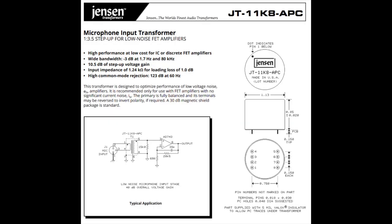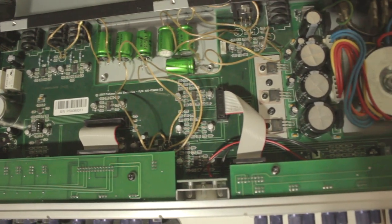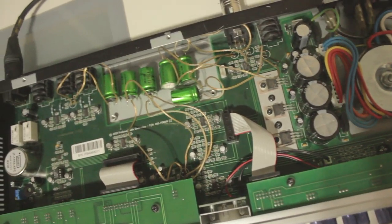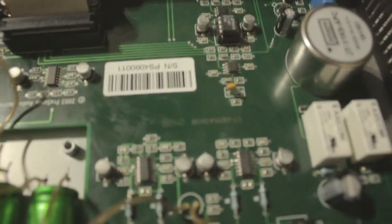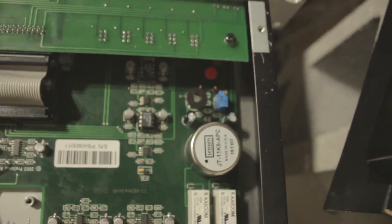As far as the Jensen transformer goes, I think it adds some great low end information to the signal. I mostly use it for voiceovers, singing, or rapping and it sounds great. I don't really use the high-Z input on the front — the instrument input — I use the microphone preamp section.